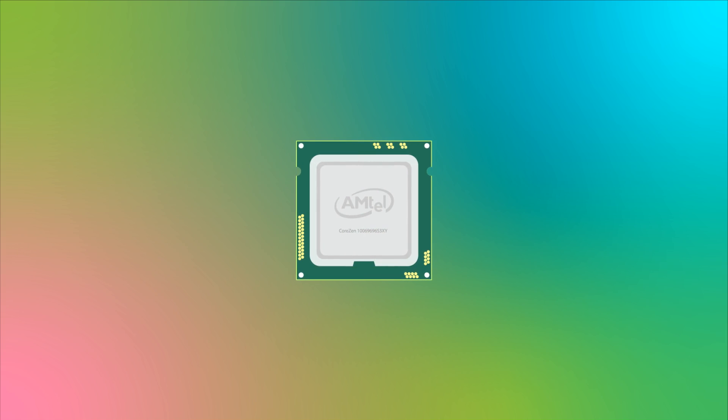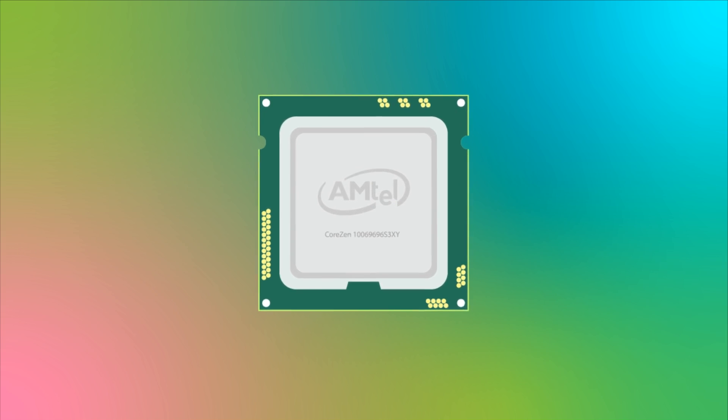Here is your typical CPU. Before you install the CPU cooler, you must apply an adequate amount of thermal paste to maximize the contact area and improve the thermal transfer between the heat spreader and the cold plate.